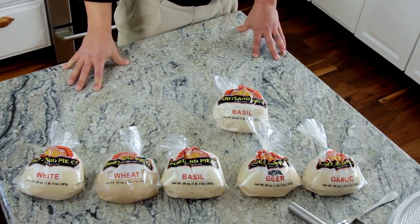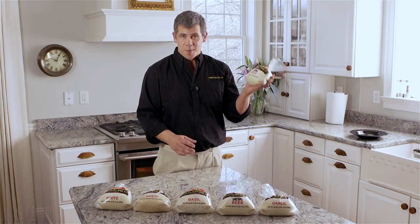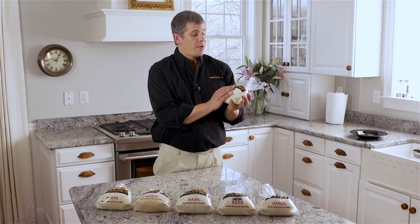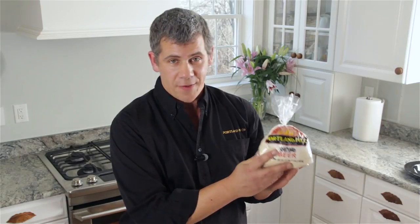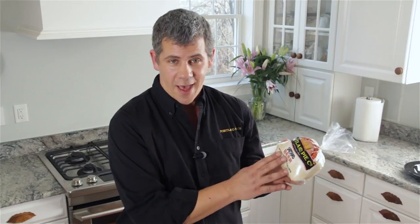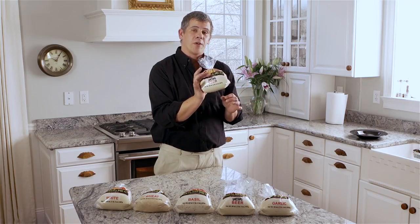The most common question we get involves proofing of the dough — when should I use it? It ships into the supermarkets frozen, and it will keep for seven to nine days refrigerated. The dough will actually double in size and completely fill the bag. It's good to use until the yeast dies, at which point the product will collapse. You do want the dough to be nice and soft and proofed up before you use it.